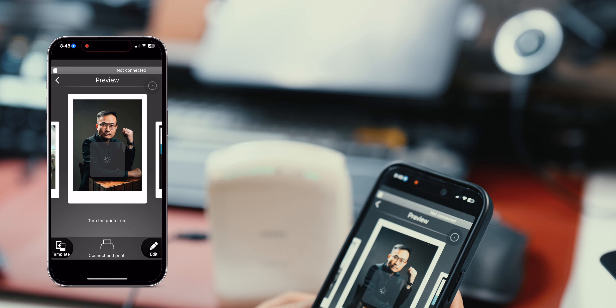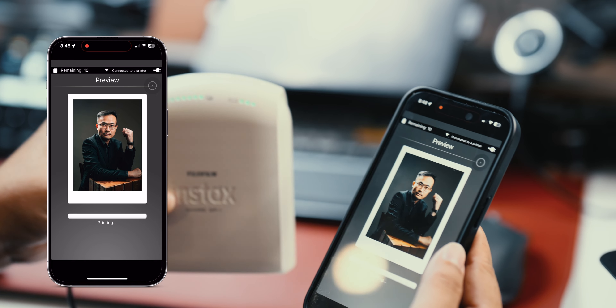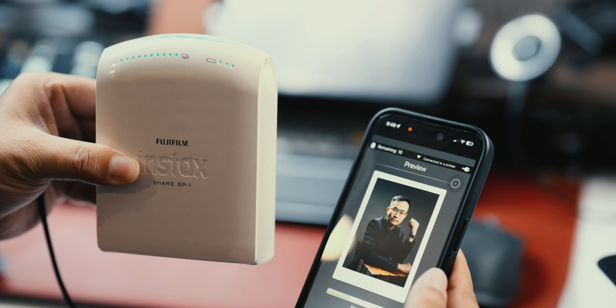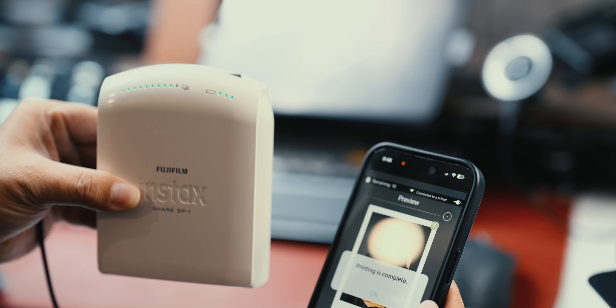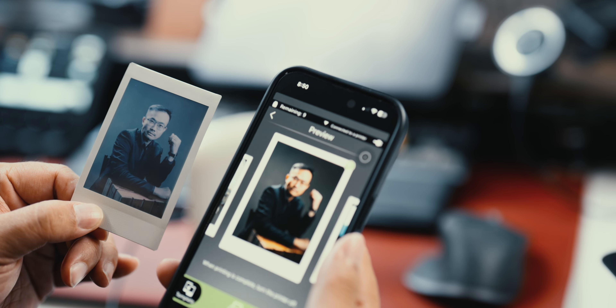The Instax Share SP1 is a 10-year-old printer. The Instax Share app still works today and it connects to the printer easily, as it was from day one. Over the years though, the prints are no longer good — I tried printing one and the colors just aren't developing well. But as a track record, this device is still supported until today.